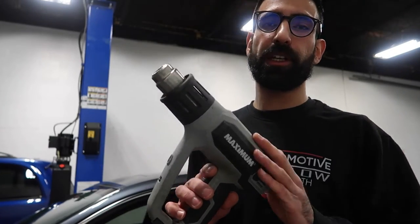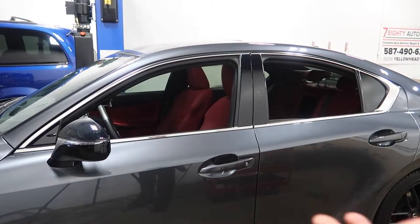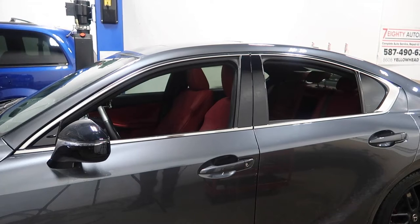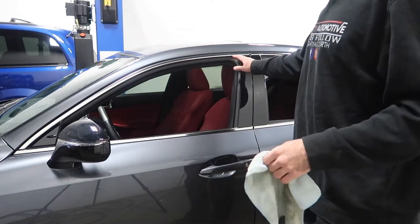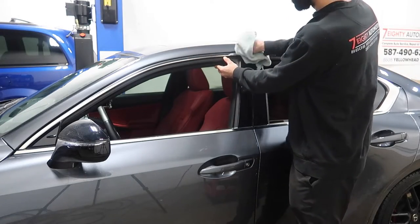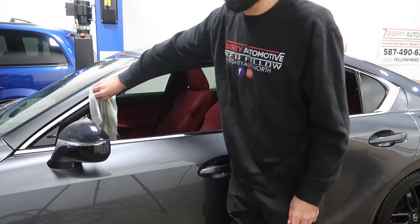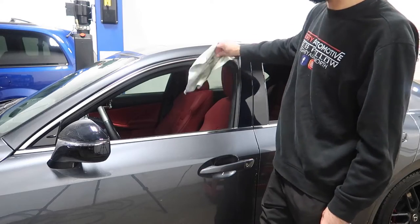One thing I did forget to mention — the most important thing — you'll need a heat gun. Definitely need a heat gun; it heats the vinyl up, tacks it down a lot better, makes it a lot stickier. So first things first, we cleaned the window trim and the surrounding areas. When cleaning the window trim, what I like to do is roll down the windows — that gives me access to the rubber under the window trim. I stick my microfiber cloth in there and run it all the way along, making sure it's clean.